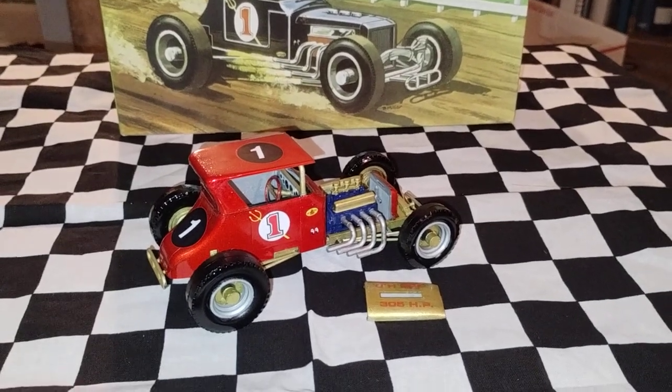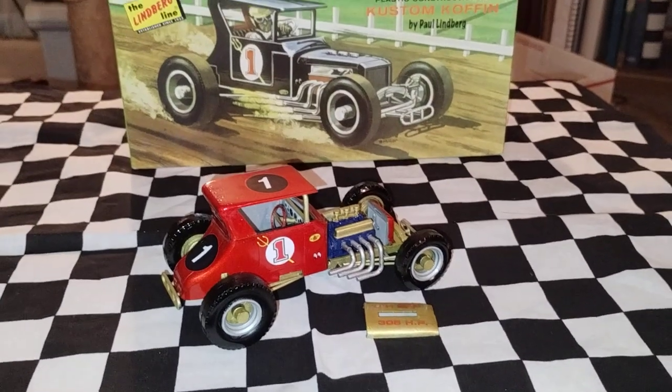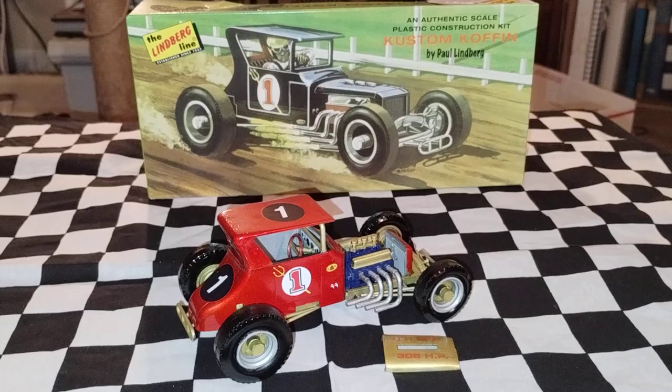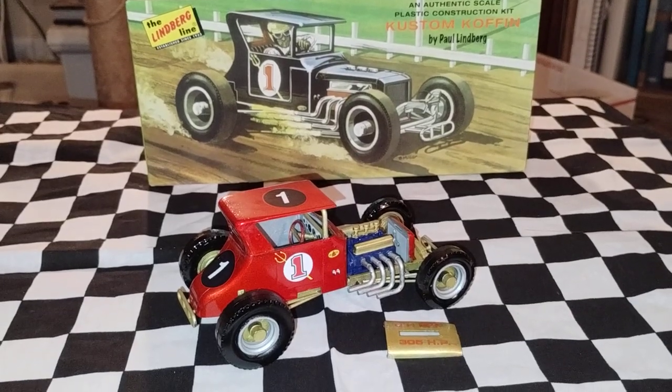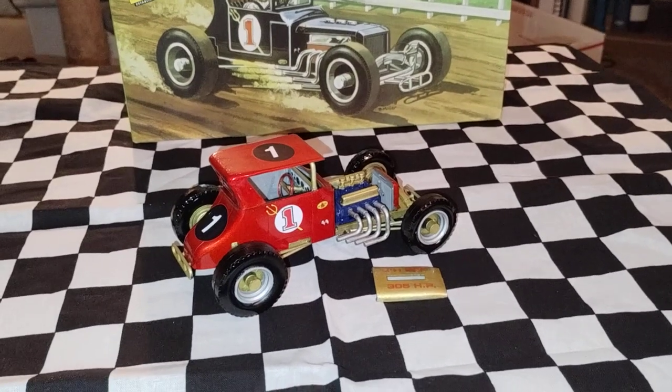Hey guys, welcome back to Douglas's Model Garages videos. I just want to show you the completion of the custom coffin by the Lindbergh line by Paul Lindbergh, and this is what I came up with so far.